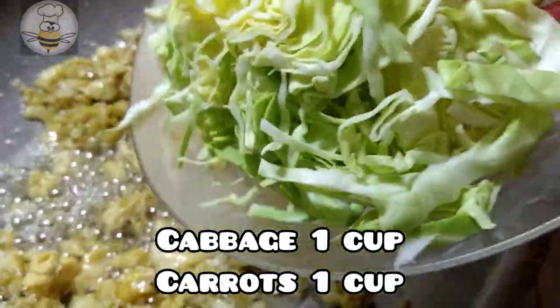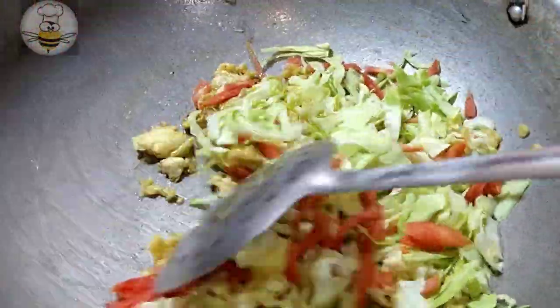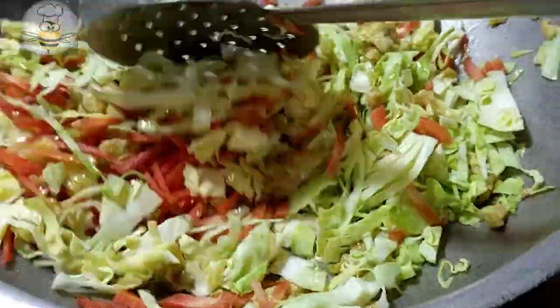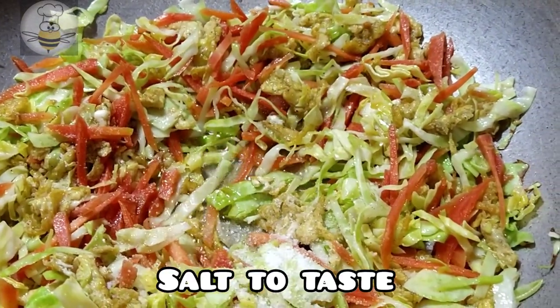I will add vegetables — cabbage and carrots. We will cut them julienne style. Cook for 2-4 minutes and add some salt to taste.